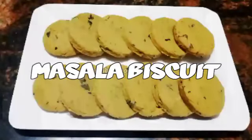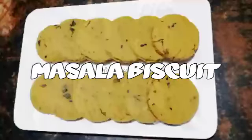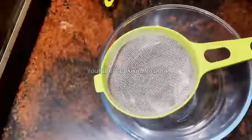This recipe is made in a bakery style masala biscuit. I am using this oven.